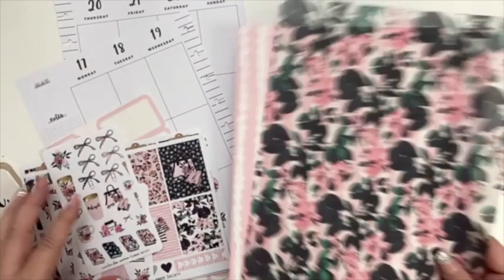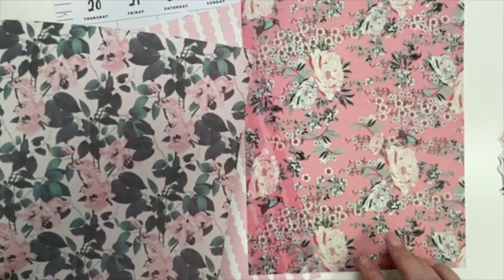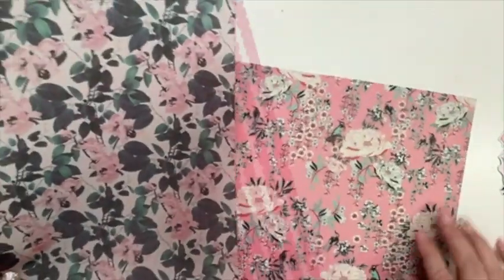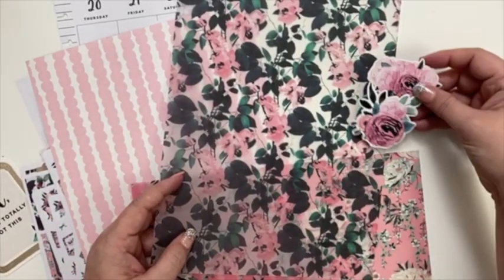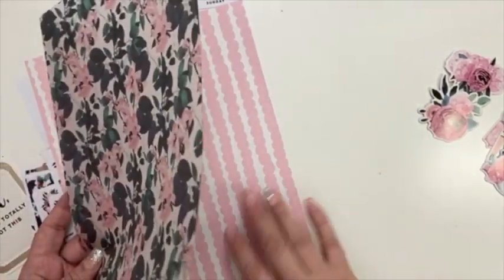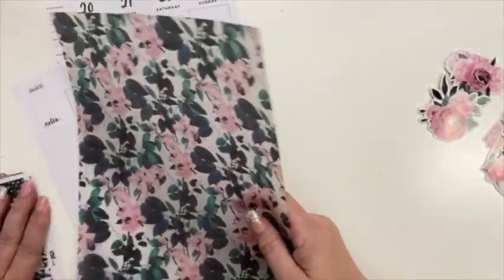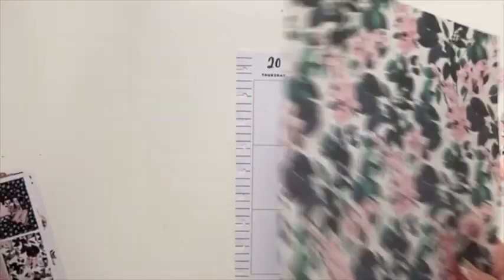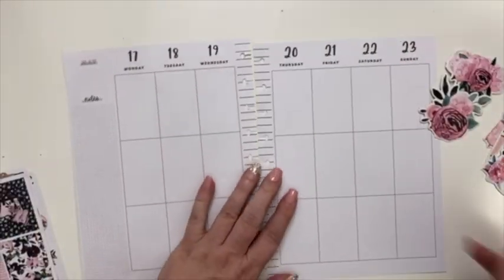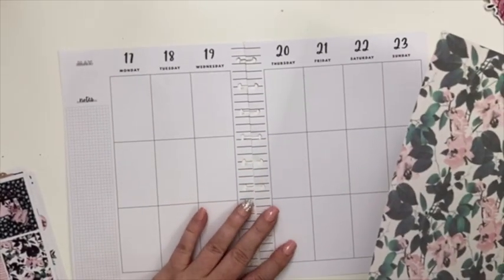Some kits come with vellum, some come with paper, and this one came with a collection of die cuts. I pulled out some that I wanted to use. This one had two different florals — this floral vellum and then this floral vellum. I felt like the die cuts go better with this one, so that's why I'm going to use this one. Then I think I'm going to use this piece of paper and do something similar to what I did last week.